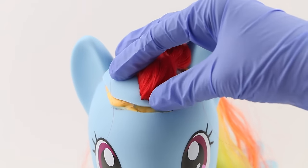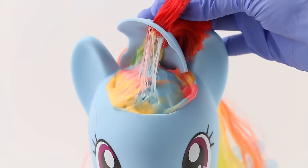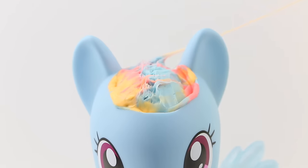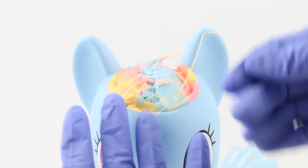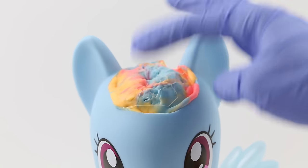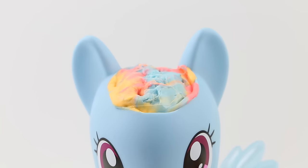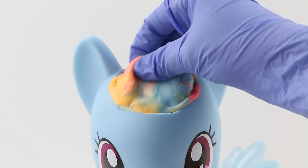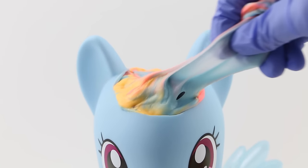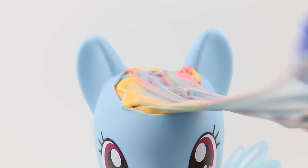Since Rainbow Dash has had a ton of headaches, let's carefully pry this open. Oh my goodness, we need to take a closer look at her brain — it's so colorful! I had no idea that Rainbow Dash would have a rainbow brain. It's just so squishy. Now the next thing we have to do is remove Rainbow Dash's brains. Oh wow, it's just so slimy and squishy, and there's just so much of it.